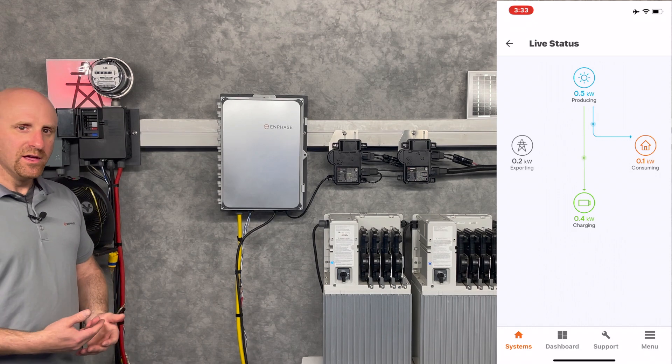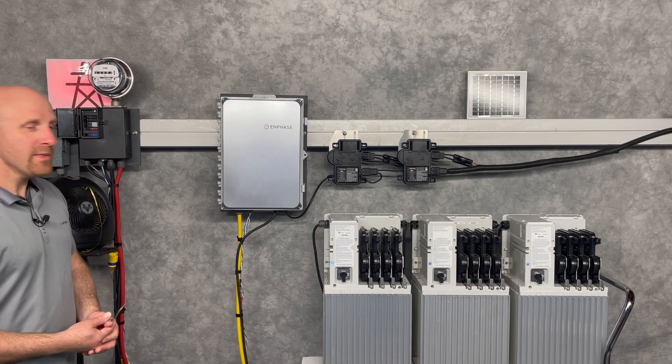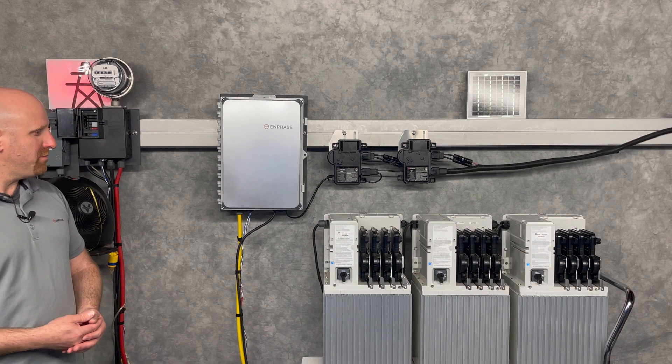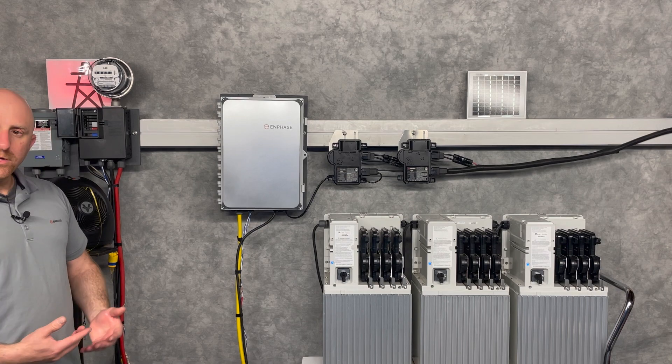That could vary by your utility or specific requirements in your area. A grid-tied battery system is actually really simple — a good way to save money, easy to install, and there's not much to it. Thanks.